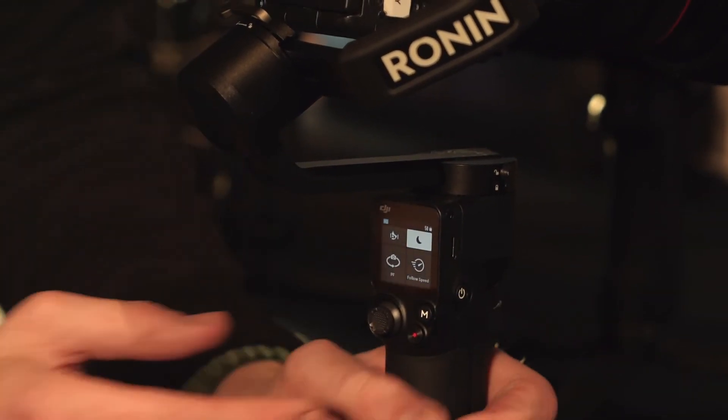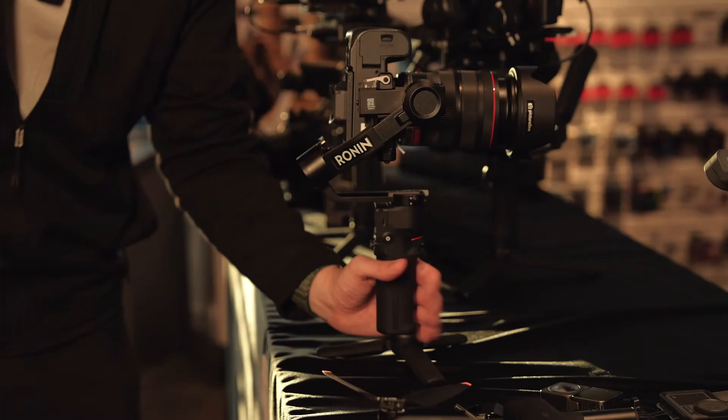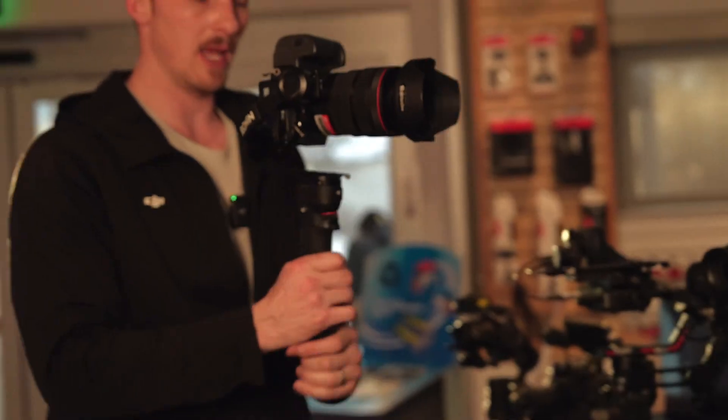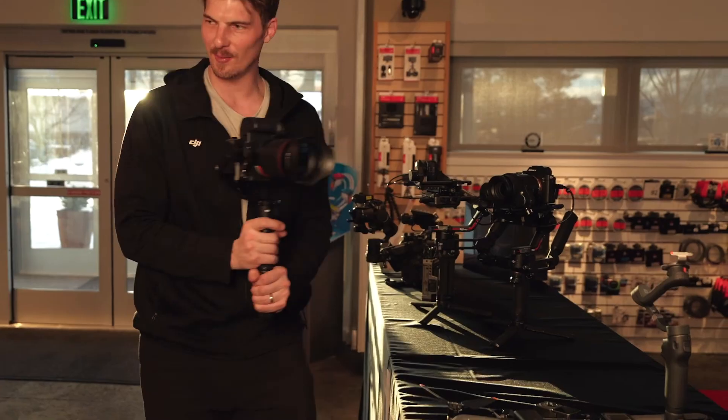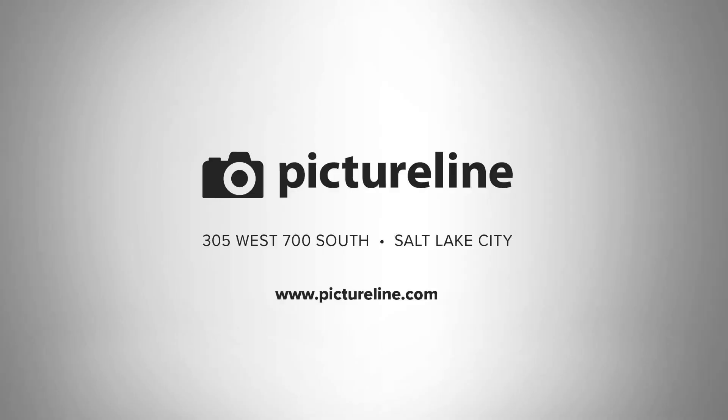Because we were in standby mode, double press the power button once more — it will re-engage the motors. Now we're all set for vertical shooting. Come on down to PictureLine, check it out, get your hands on the RS3 Mini. Welcome to the DJI world of gimbals.